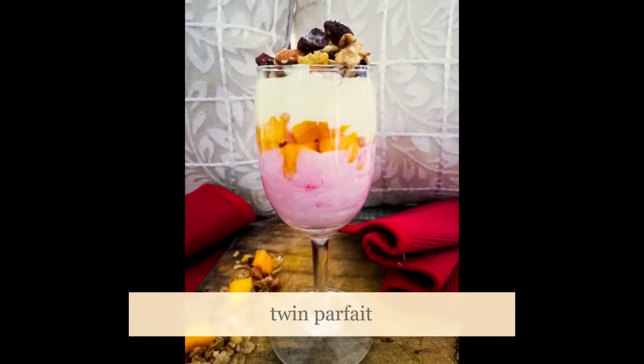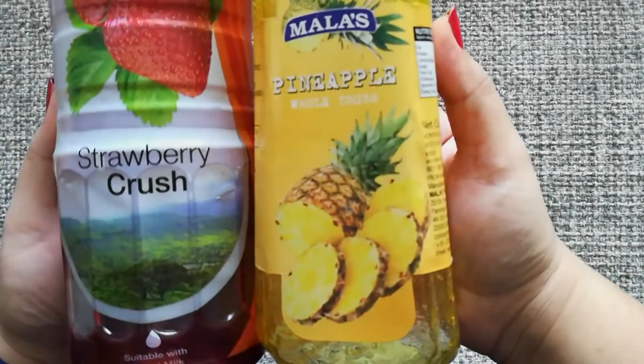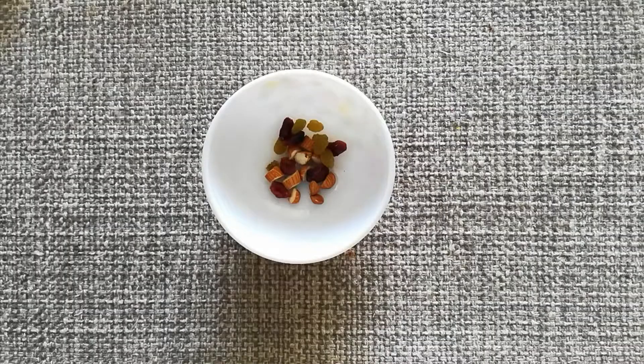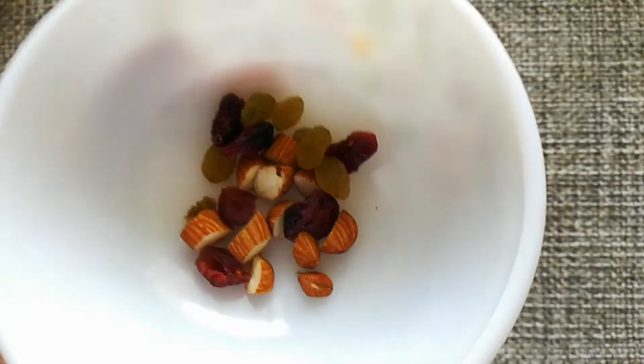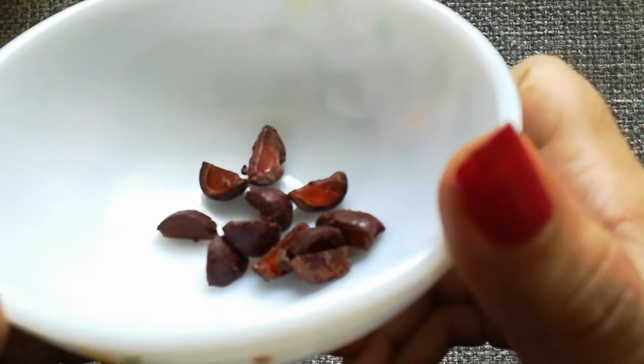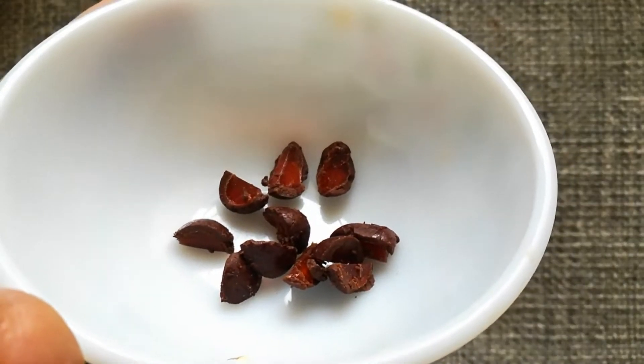This is one of my absolute favorites. For this you're gonna need some sort of cereal — I'm using muesli. You need two flavorings; I'm using strawberry and pineapple crush. For the dry fruits I'm using almonds, raisins, and cranberries. I'm also using some chocolate — this is a center-filled chocolate, but you can omit this or use any chocolate of your choice.